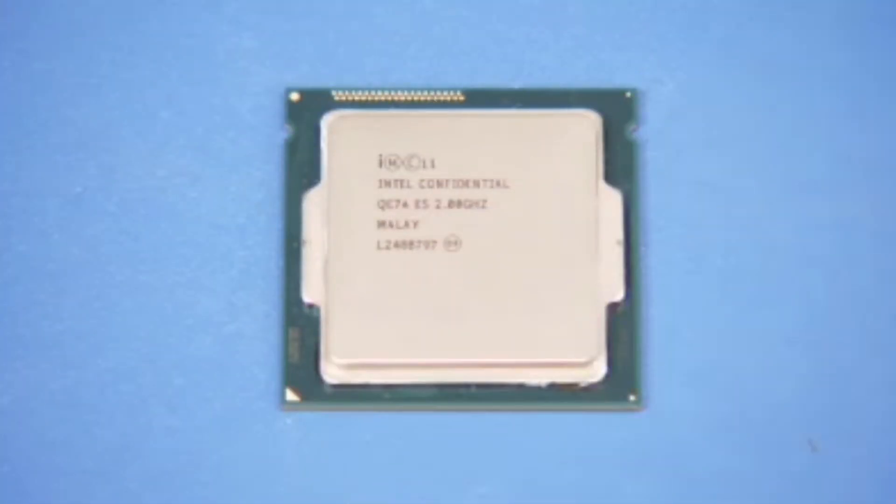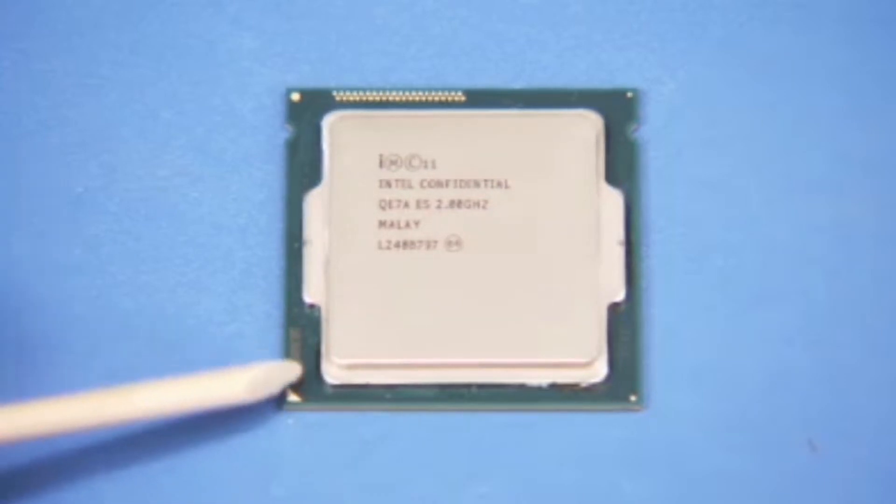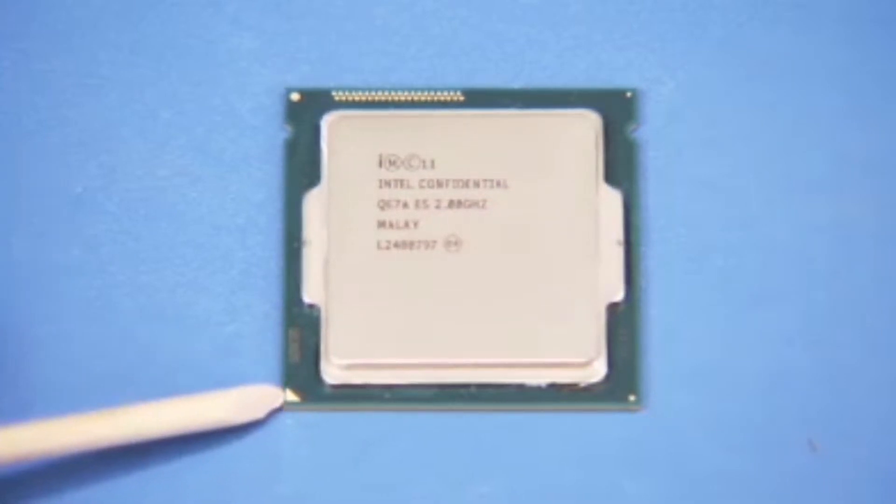To replace the CPU, first identify the pin 1 position on the microprocessor by noting the yellow mark on the corner of the chip assembly.